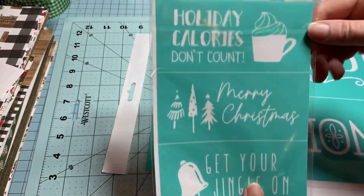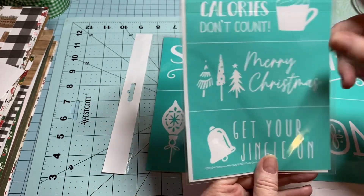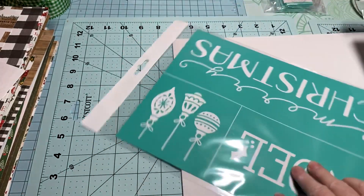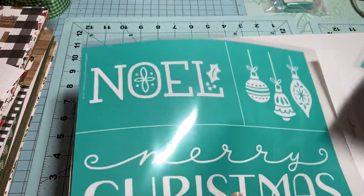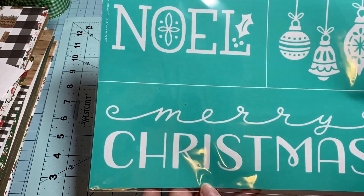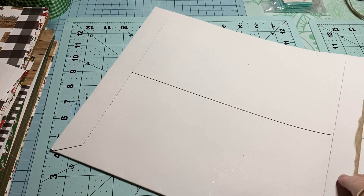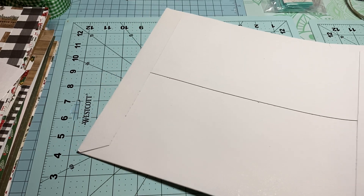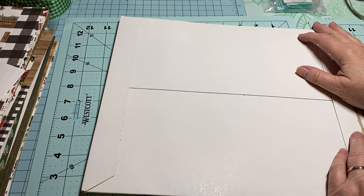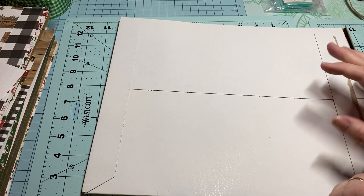And I got these stencils — oh, I love how big they are! This one says 'Holiday Calories Don't Count,' 'Merry Christmas,' and 'Get Your Jingle On.' What I want to do is use these to make some wood tags — I've ordered some on Amazon and I'm waiting for them to come. I also got a 'Merry Christmas' and 'Noel' stencil so I can make some signs. The lady at Canton told me there are going to be 26 new Christmas designs coming out, so that's why I only ordered two — I wanted to see what new stuff is coming.